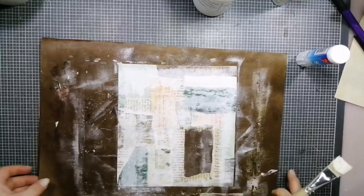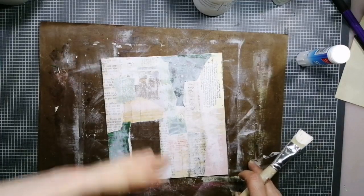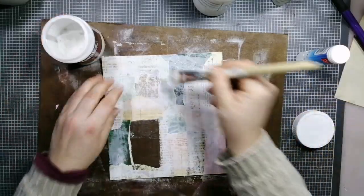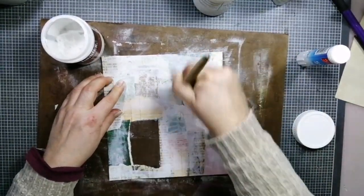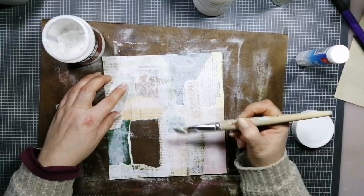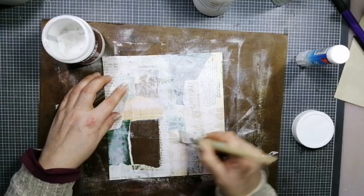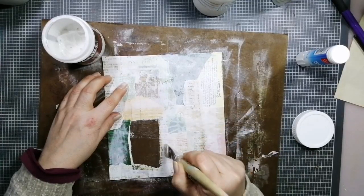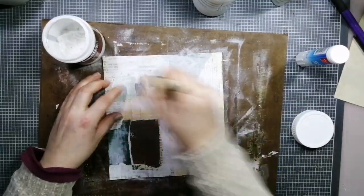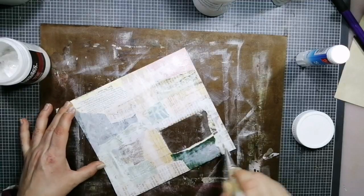So that's the first step done. Now I need to seal it. I'm using my Liquitex — that's what I have. You can use your Mod Podge or any other sealer or medium that seals. I don't know what brands are available in the US. At the window you must be very careful — not too close. We don't want smearing on this window. This has to dry before I can turn it around.